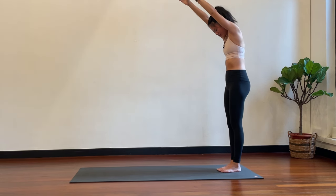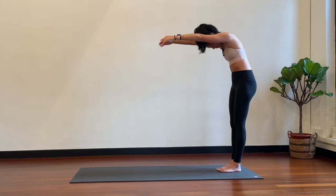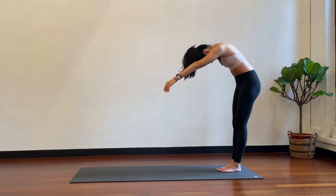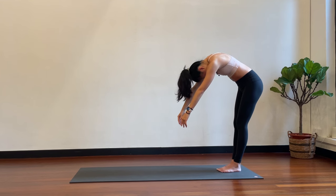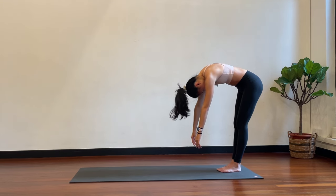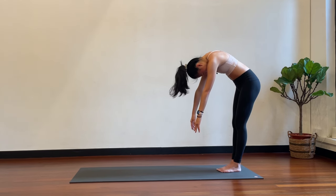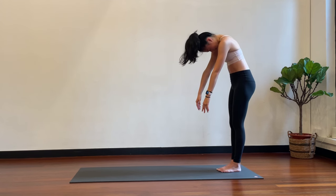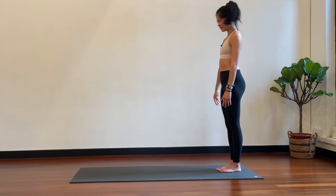Start to round the upper back, softening the sternum bone, the rib cage. Coming down — mid back rounds, lower back rounds. Very good. Hold it here, spine is rounded. Now slowly coming up — pelvis forward, lower back stacks, mid back stacks, upper back comes up, chin and head.